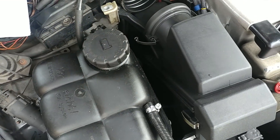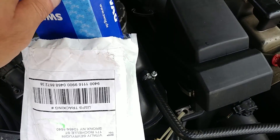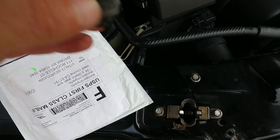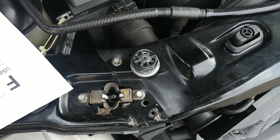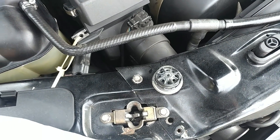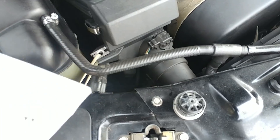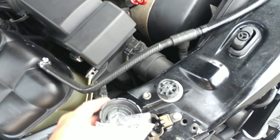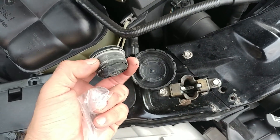The cap was replaced because the original cap was all messed up — it was basically just separated like this, and obviously that's not good. We need to keep pressure in the coolant system so it cools efficiently. Here's the second part of it — it was just separated into two. Not expensive parts, but it has to be done.